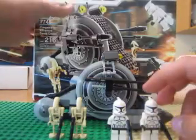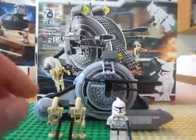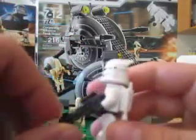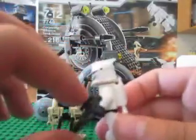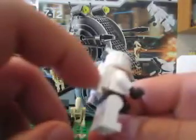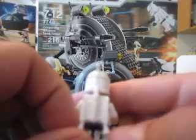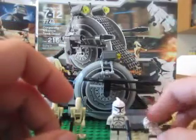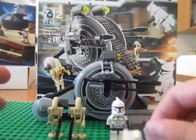Let's start with the minifigs. We get two of these — I'll only show you one of each. We get the normal short and medium blaster. These are normal clones, but they have jetpacks — white jetpacks. I think this is the only set that ever made white jetpacks. So that's really nice.